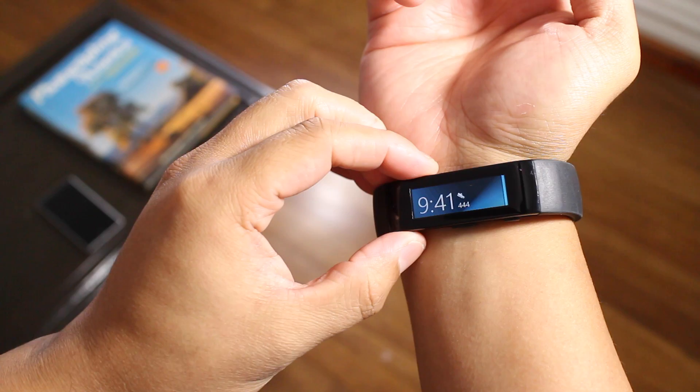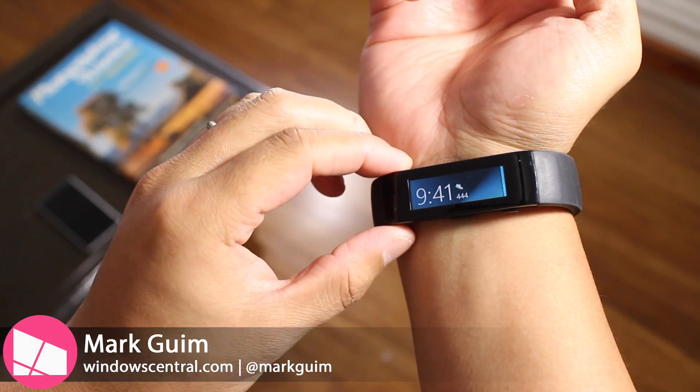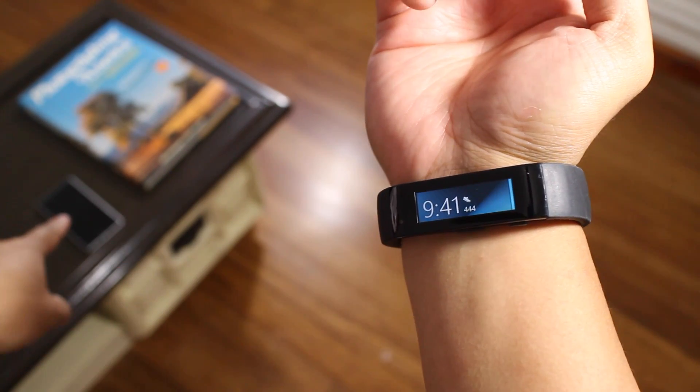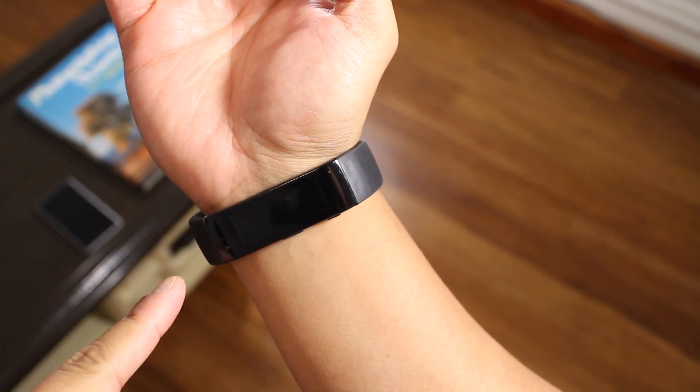So before we start, I do need to tell you that in order for Cortana to work on the Microsoft Band, you need Cortana on your phone and you need your phone nearby, which is right there on that table. So you can bring up Cortana even when the display is off.